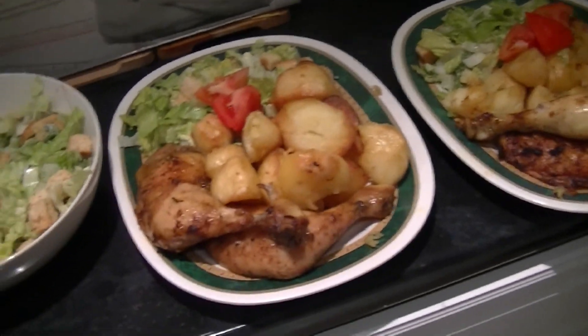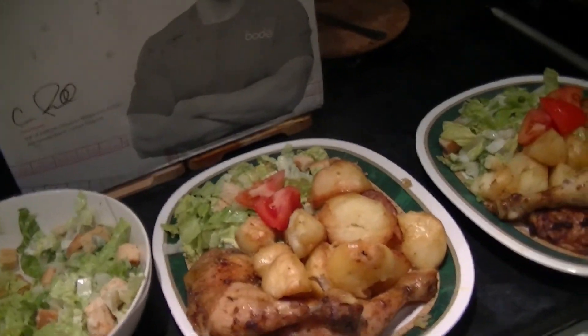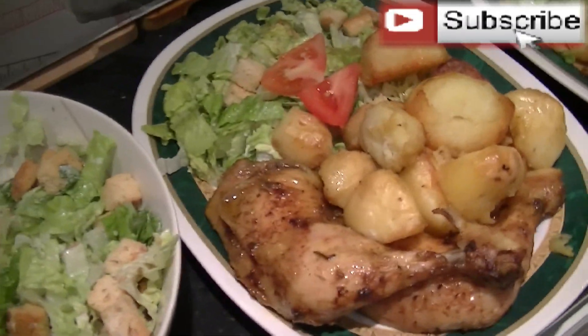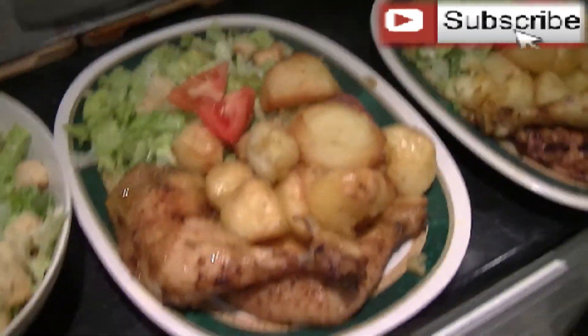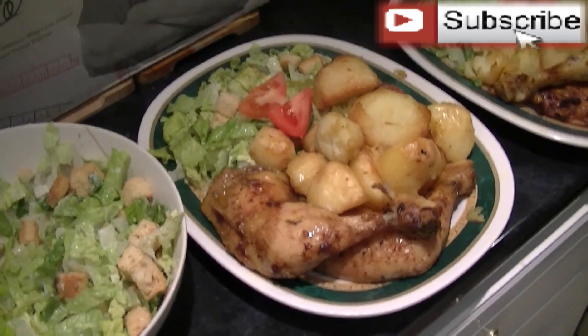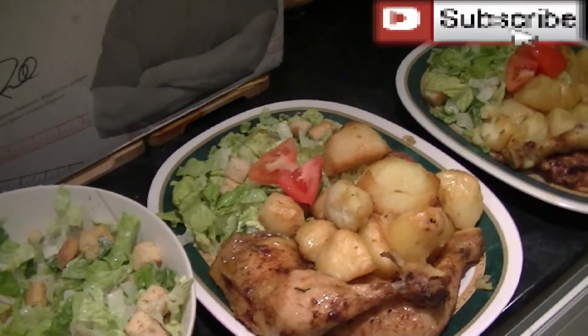If you enjoyed this video, give it a thumbs up. If you disliked it, please give it a thumbs up because it just means so much to us. Subscribe if you hate it or love it. Just subscribe once — thanks and peace.